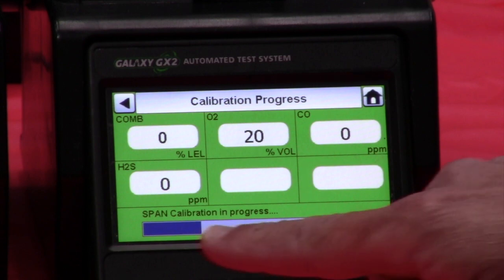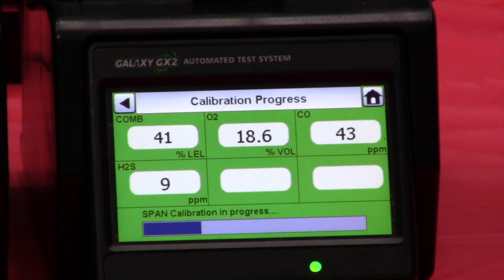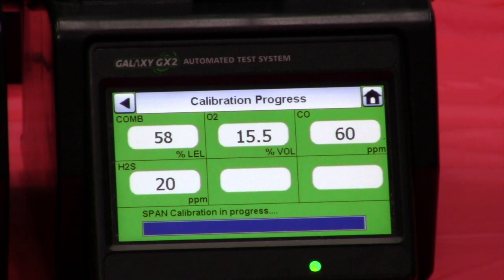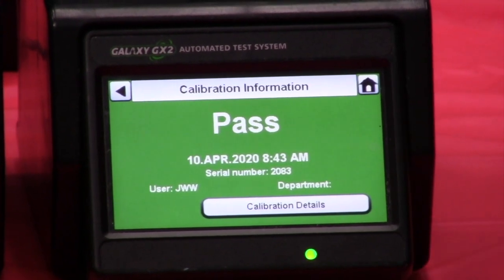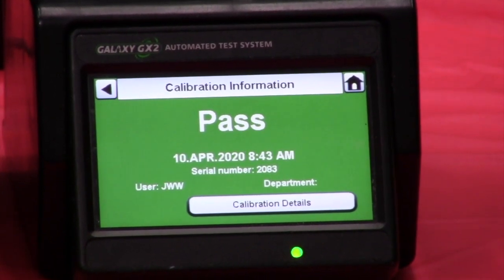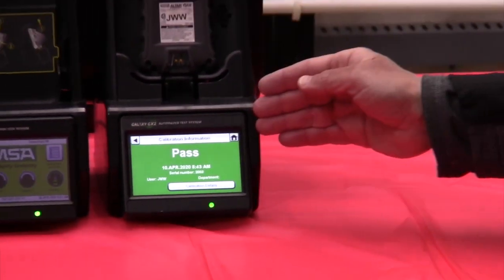We've done a successful zero and now we're into the span. The unit is drawing gas from our quad gas bottle and introducing it to the instrument. Ideally it will have 58% LEL for the combustible, 20 parts per million H2S, about 15.5% for the O2, and 60 parts per million for our CO. The instrument will automatically be adjusted to those readings by the GX2, and then it will either pass or fail. We have a successful calibration with a time and date stamp, with that information automatically recorded on an SD card on the side of the unit. Fast calibration — we're good to go.